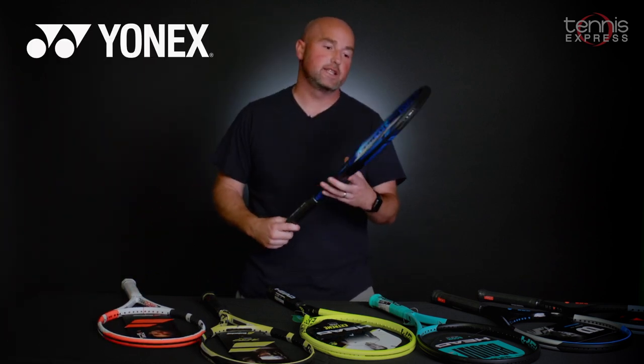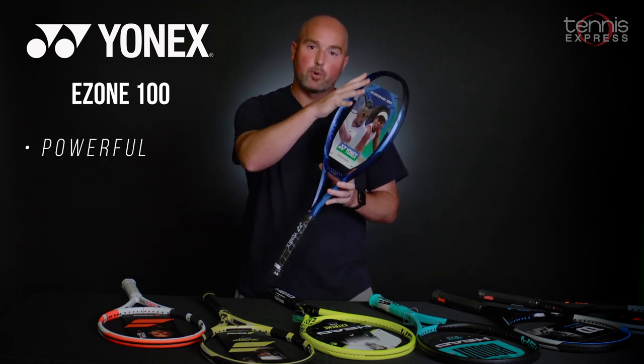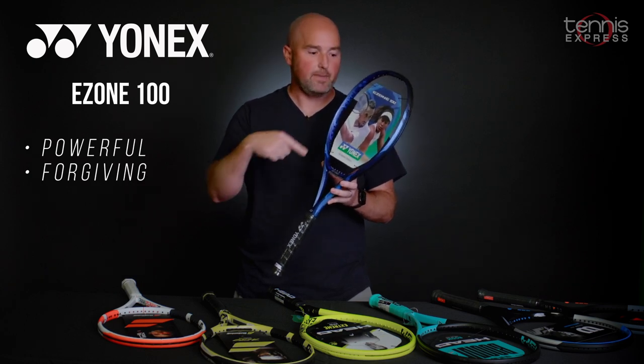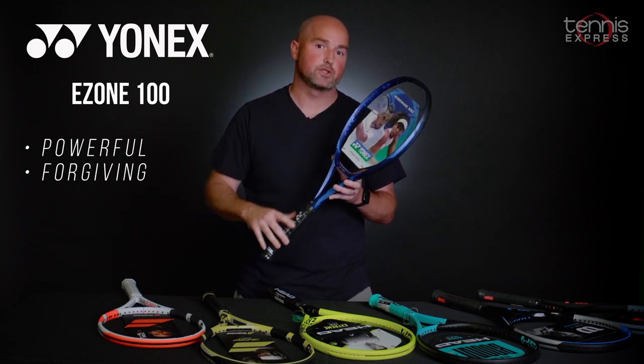The last racket on our list is the sixth-generation Yonex E-Zone 100 — a really, really nice frame with lots of power in the upper part of the hoop. The unique sweet-spot construction of the Yonex frames creates that square head shape, making the string bed very, very forgiving all over the place, not just in that sweet spot.